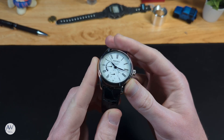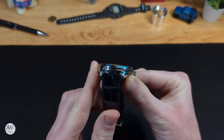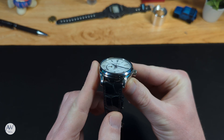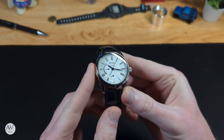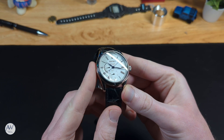Covering the dial is a piece of sapphire crystal. It's ever so slightly domed, which suits the watch and creates a bit of distortion from extreme viewing angles. It also looks like it has some anti-reflective coating on the underside, and does pretty well cutting down on reflections and staying clear, even under bright lights like this.